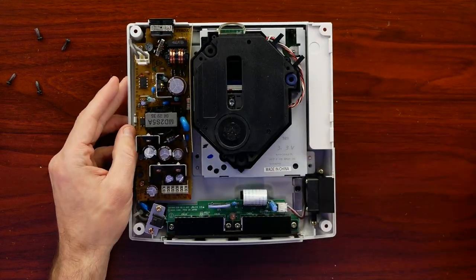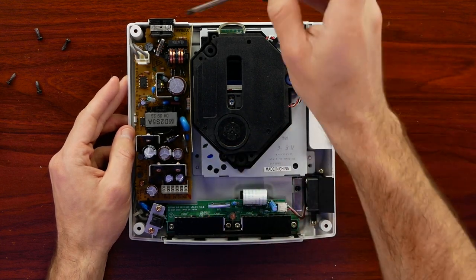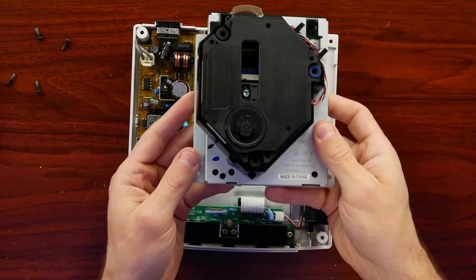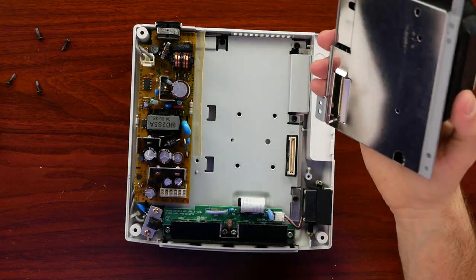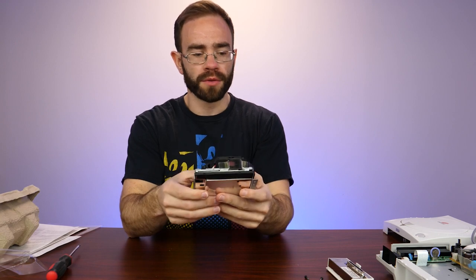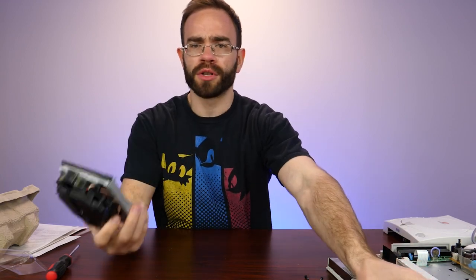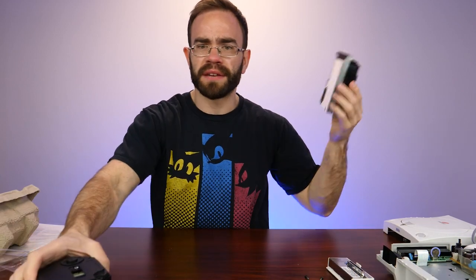Here's something interesting - I noticed I'm missing some screws. There are no screws for this assembly holding it down - it just lifts right up. There are generally supposed to be some screws holding this down, but this one does not have that. So it does appear that someone at least opened it up to get to this point. I don't know if somebody tried to fix it themselves or change it out at some point.